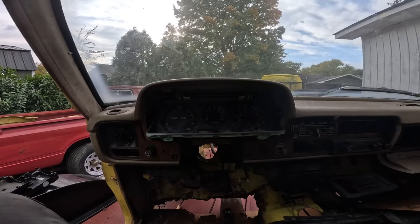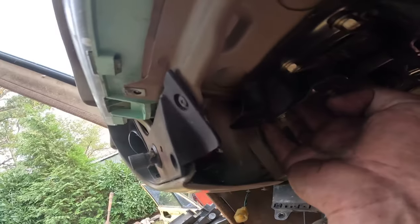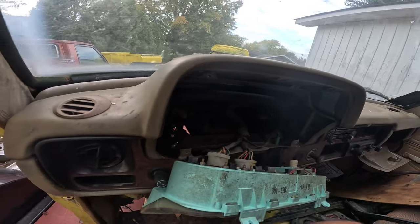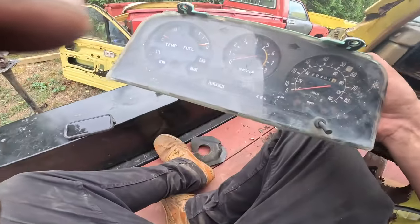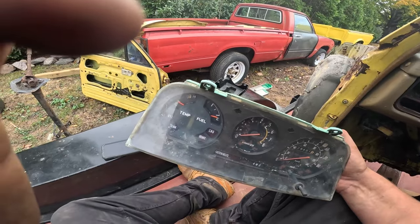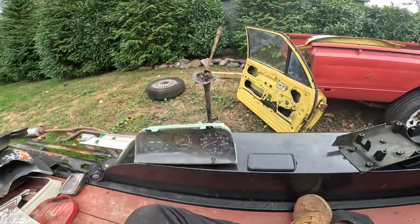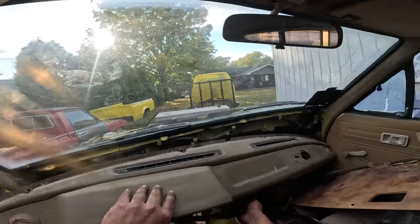Now that the steering column's out we can get to the wires back here. That's the cluster we're going to be using in the mud truck, so we don't want to mess that up. It's got a little bit of rust in there, but we know this one works and the harness matches, so that's all we're going to use.